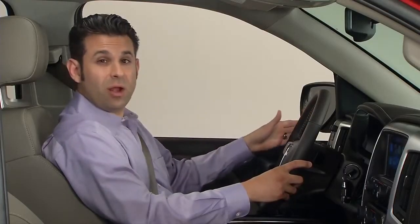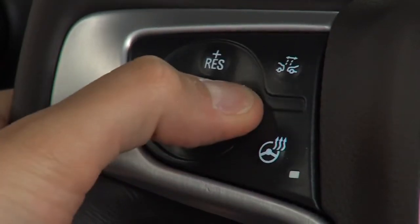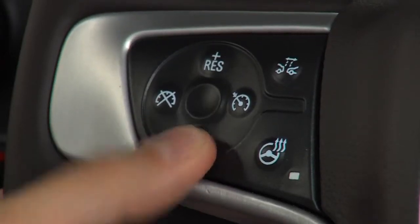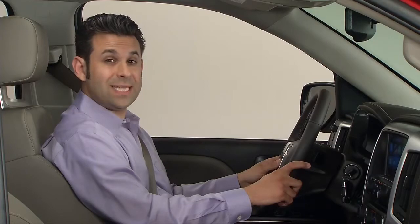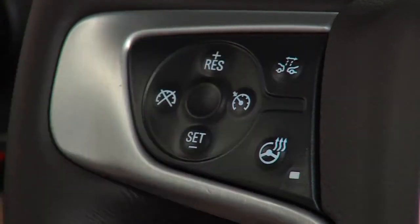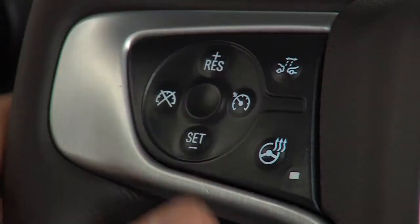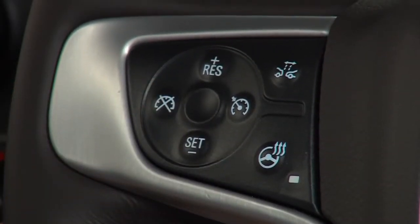On the left side of the wheel are the buttons for operating the cruise control system, including the on-off button. An indicator in the DIC shows when cruise control is on. Press the set coast button to set the speed and activate cruise control or make the vehicle decelerate. Press the resume accelerate button briefly to resume to a previously set speed, or press and hold to accelerate. Press the cancel button to disengage cruise control without erasing the set speed from memory.